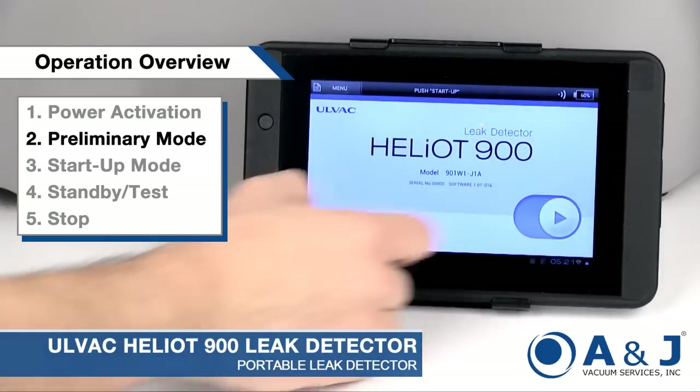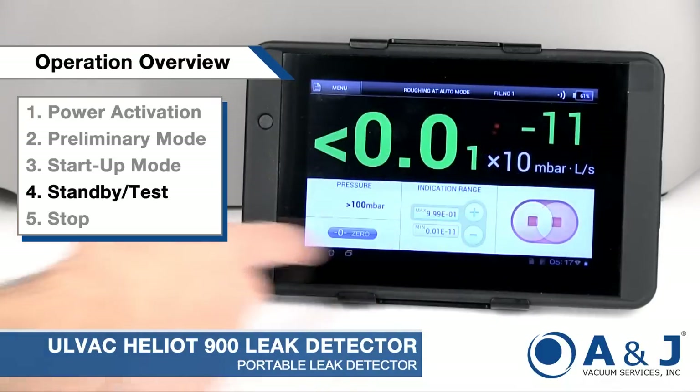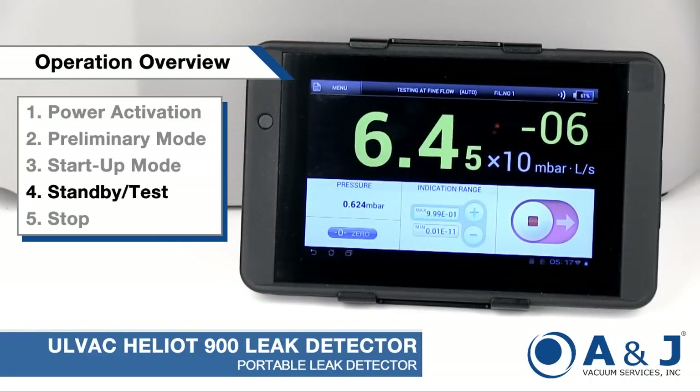Sliding the start button in the preliminary mode screen will initiate the startup mode. The screen displays a test sequence that is performed to test the leak detector before proceeding to test. When you slide the power button, pump roughing begins and upon reaching a specific pressure, measurement begins.